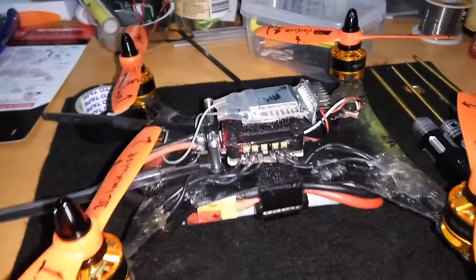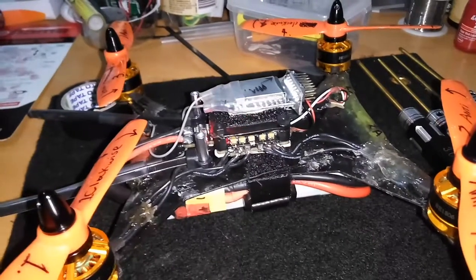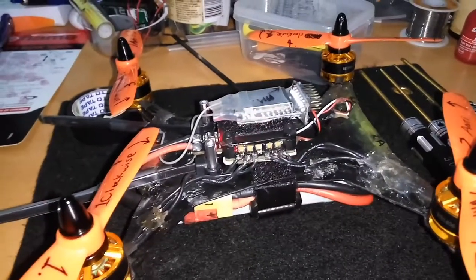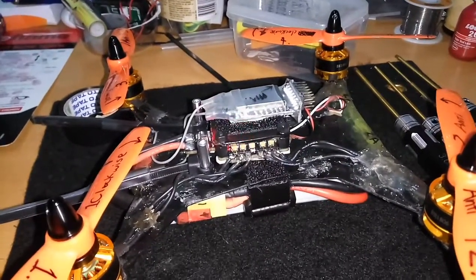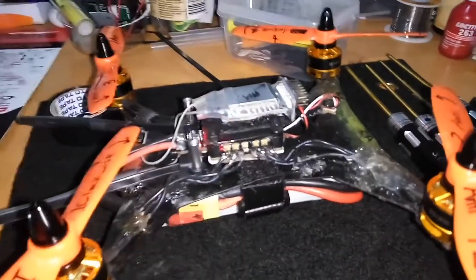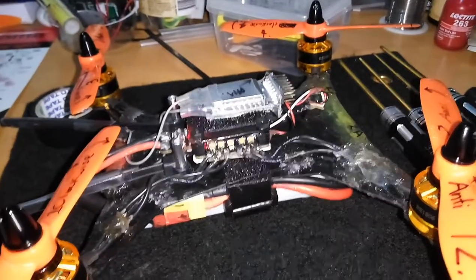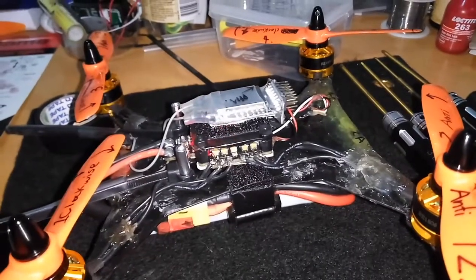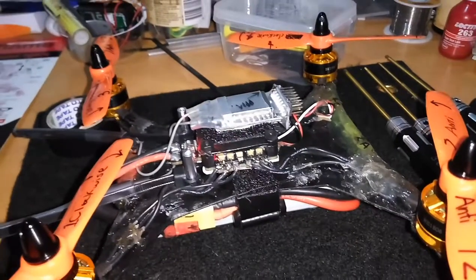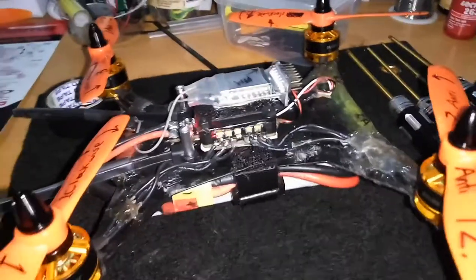This was a build I've mentioned in a couple of other videos where I was using the RaceStar F4S 30 Amp BLHeli DSHOT 4-in-1 PDB OSD ESC Flight Controller. I had issues with the S-Bus pad — it lifted off the board, and I tried to solder directly where it had come off, but it just wasn't happening.